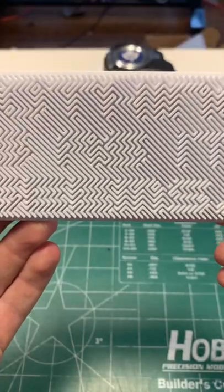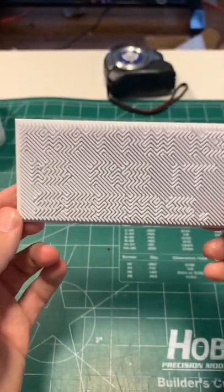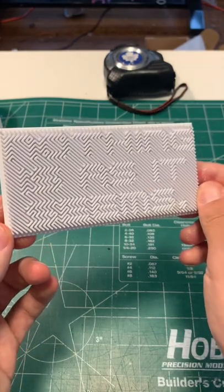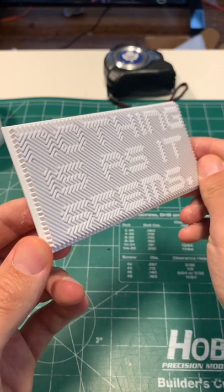This is a really cool print because from some perspectives it looks like it's just a zigzag pattern. But when you rotate it or tilt it and it catches different light, you can see that there's actually a hidden message in the zigzags.